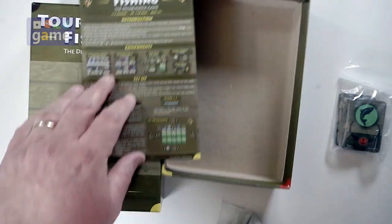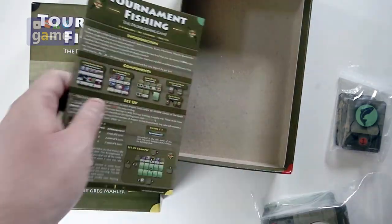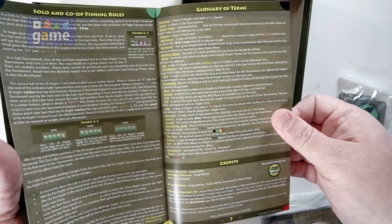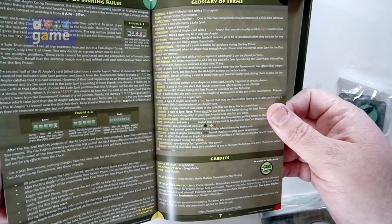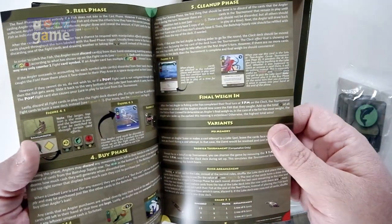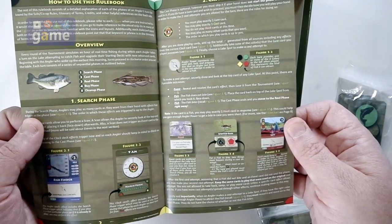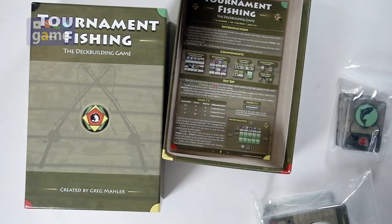Obviously it gives you set-up instructions, so you do get a rule book. The rule book is eight pages, full color. Got a glossary, solo rules — does tell you how to play the game, as a good rule book should.